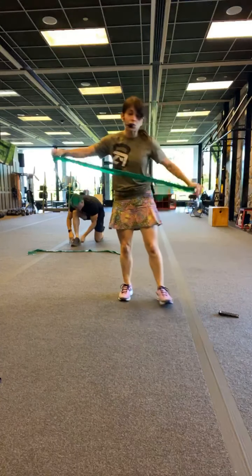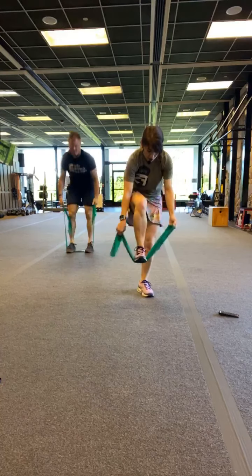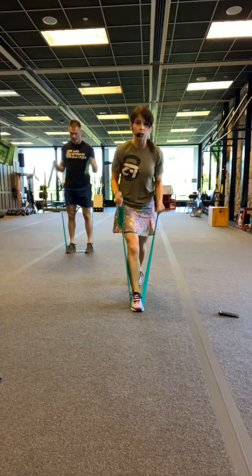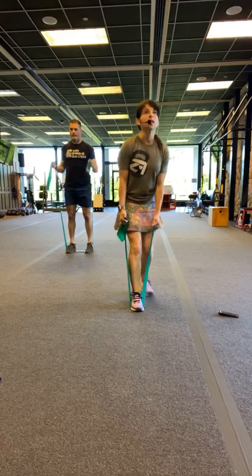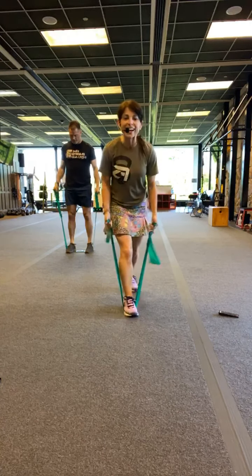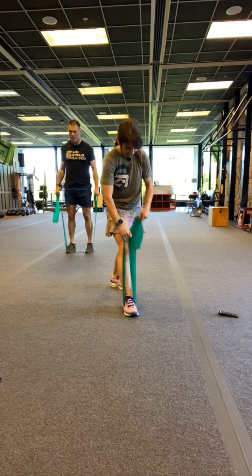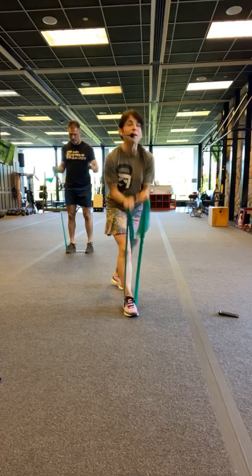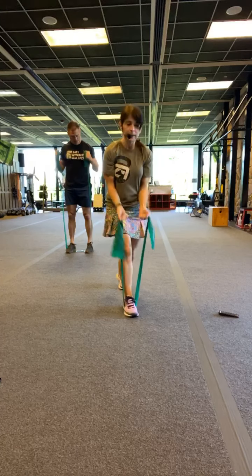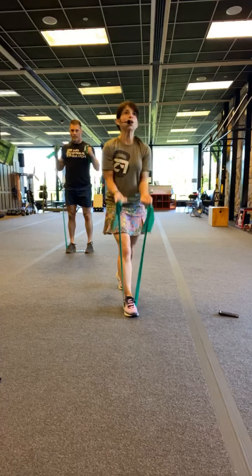Grab that band. Round 2. Make it what you needed. 3, 2, go. We got this. We're making it count. Keep pushing for me. 15 down. When we have 45 seconds we kind of have to do it that way, because otherwise I get depressed at how much longer it is. 15 seconds to go. Come on. 10 now. I doubled up my band because my arms are uneven. And 4, 3, 2, and rest.